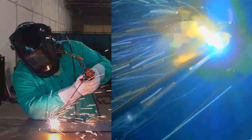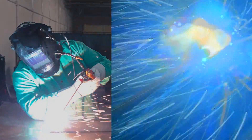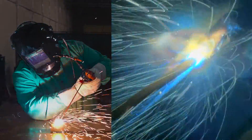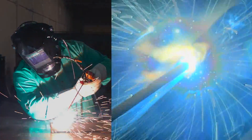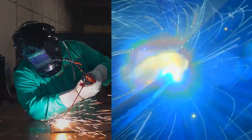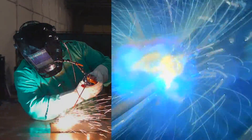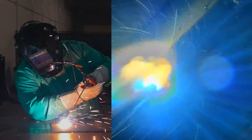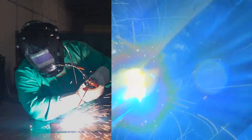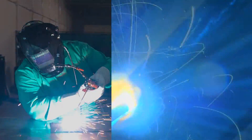All right, here we go. We got this 6010 to light up — nice, smooth start. You can see I am whipping it pretty good here, showing you guys that you can pull in and out of the puddle, and this little inverter just keeps on chugging along. Nice, smooth run. If you're wondering why it looks like the sparks are blown away, we've got a fan running right next to this so we can get the arc shot — just something we wanted to try out. A little different view of a stick weld than you've probably seen before.